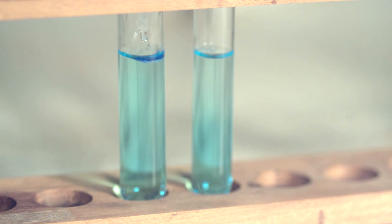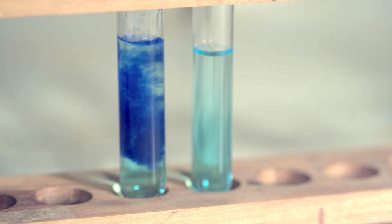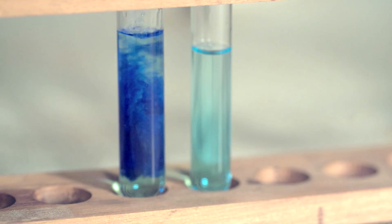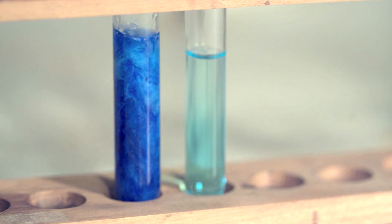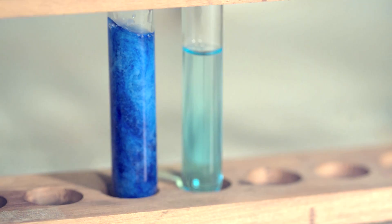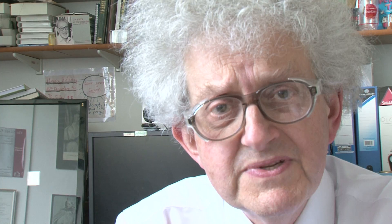The reaction of copper with ammonia is quite a well-known reaction, and often students and school children come across it quite early on in their career. It's a reaction which gives both a precipitate and then a colour change.